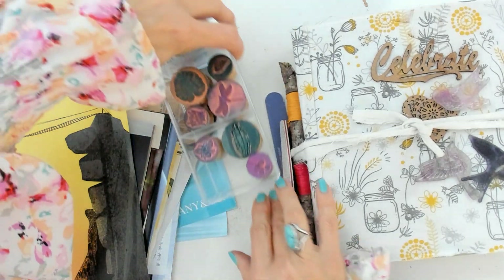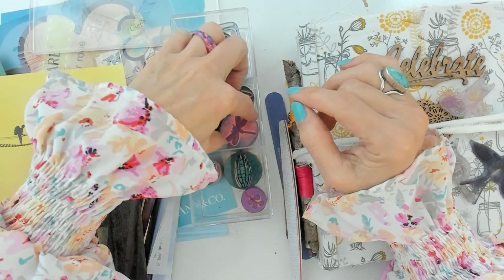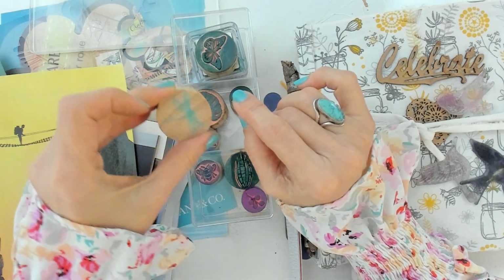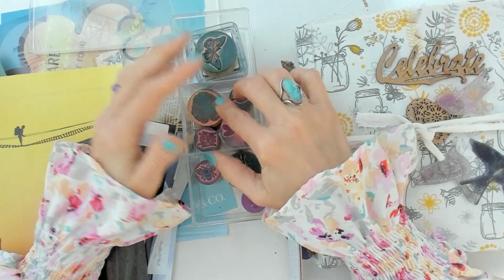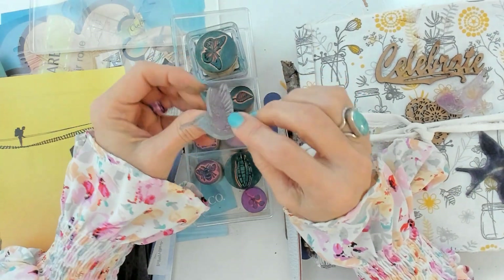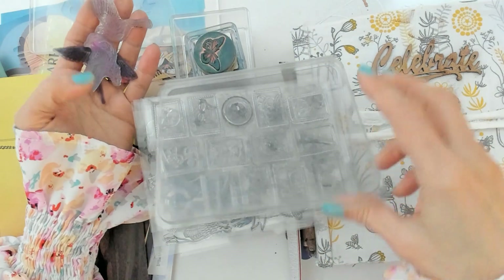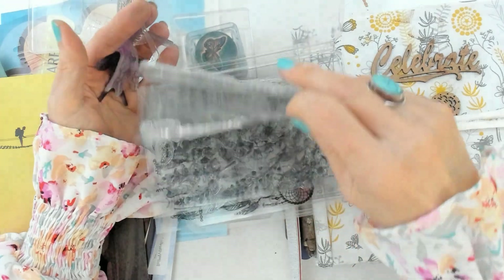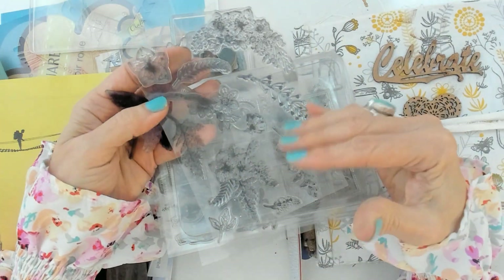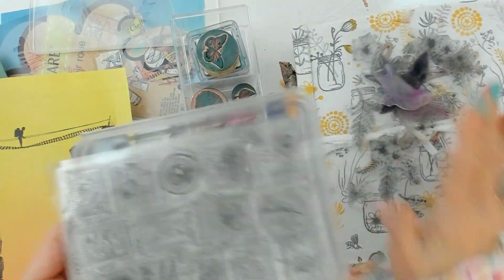Today I have the idea of using my stamps and also stencils. Usually these type of stamps come with a piece of wood that makes it easy to stamp, but in order to use this technique it's always better to have a flat stamp. That's why clear stamps work so well. I have a bunch of them here — these are branches, these are birds, and I particularly love the birds and branches.